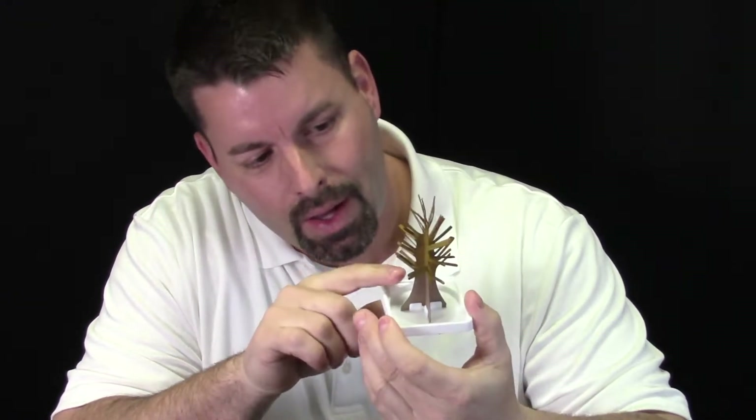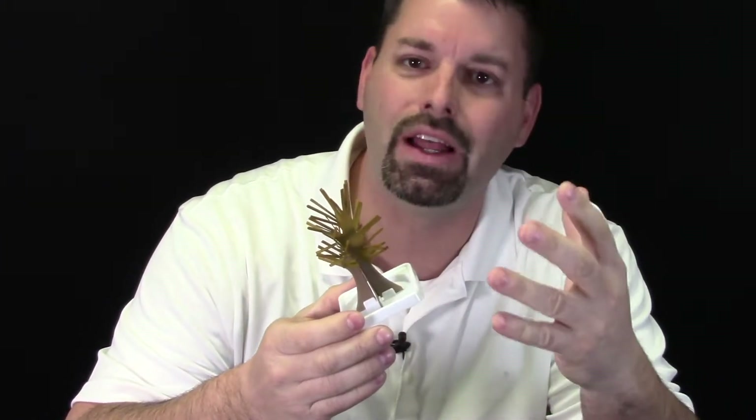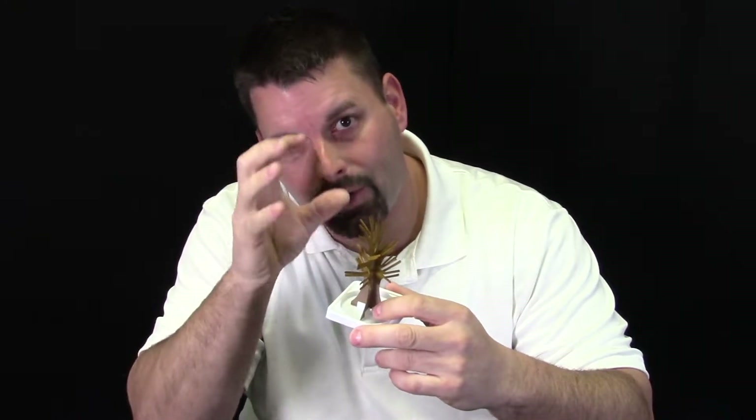Now if you take a closer look at this cardboard you're going to notice something. Parts of the cardboard, especially the top part here, actually looks like it has a color to it — in this case it's yellow. It's because of this coloring on the cardboard that's going to make our tree become yellow when it's all grown.